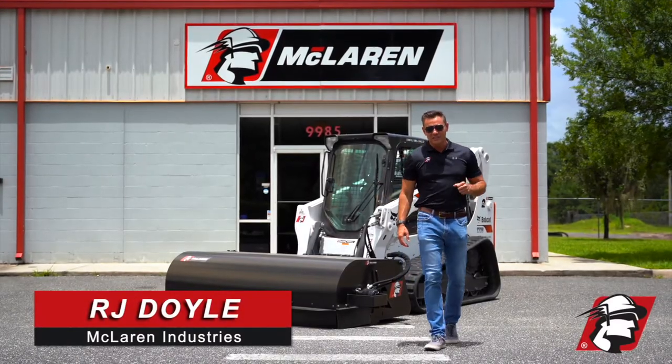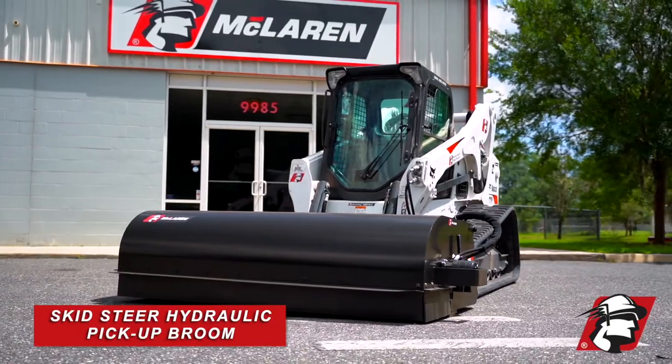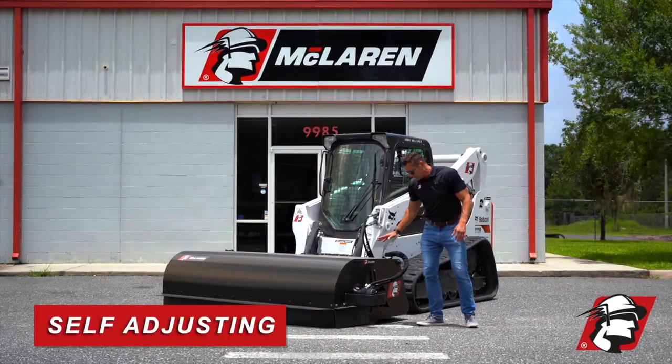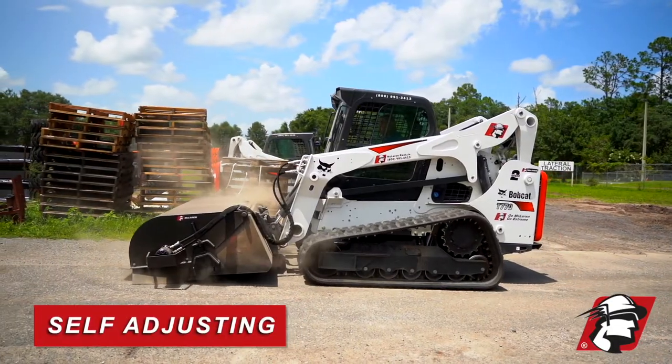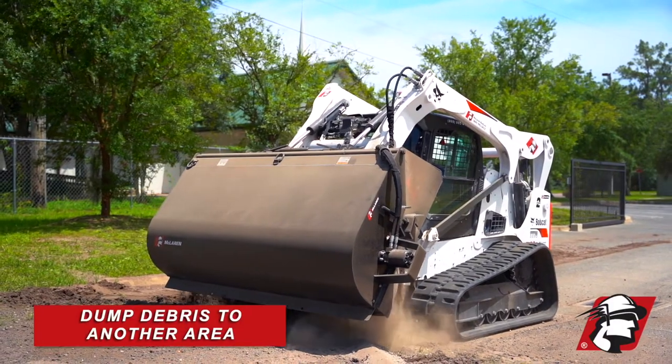RJ Doyle with McLaren Industries. Today I wanted to introduce our skid steer pickup broom or box sweeper. It's self-adjusting and we've got rubber guides. The great thing about this is it helps keep the dust within, it collects all the dirt, and you can dump it to another area.